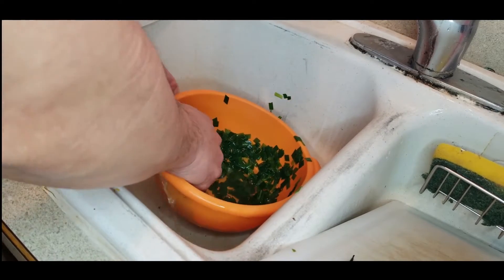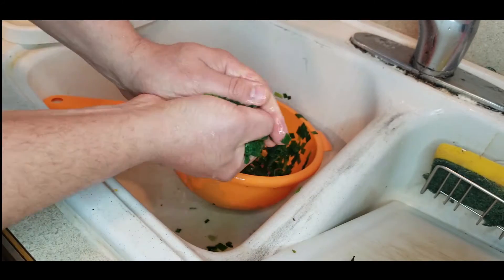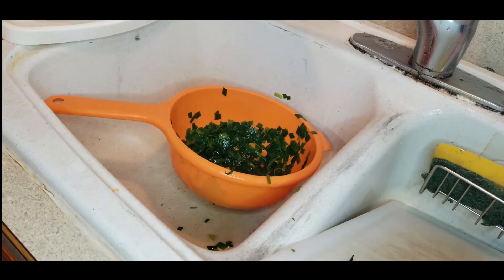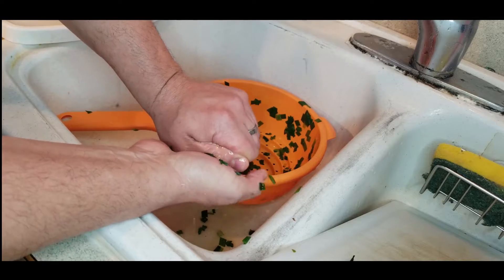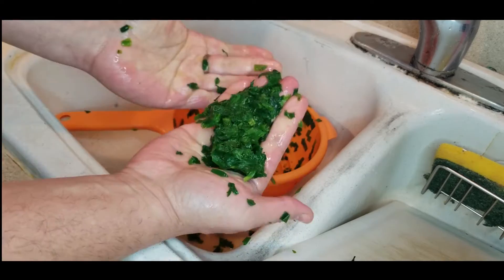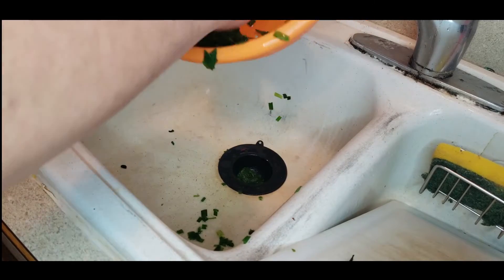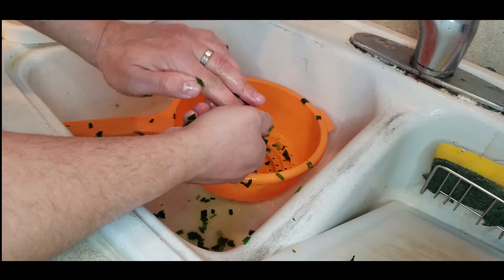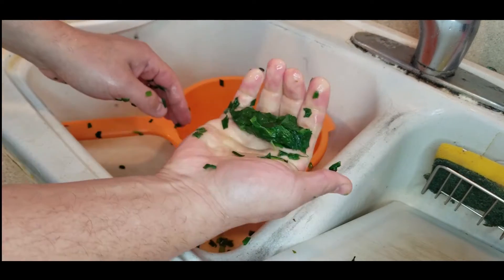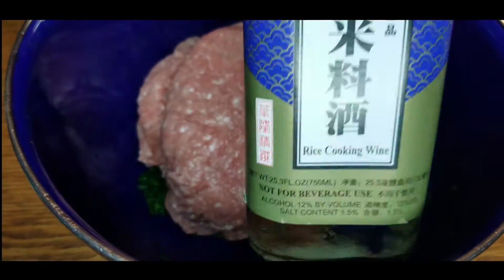Once they've been cooled down, we need to get rid of all the moisture. The best way to do it is to squeeze — just like that. That three pounds is going to turn into what looks like only a quarter pound when you're done, but don't worry, it'll be more than enough. Squeeze all that moisture out. If you can't find fresh jiu cai, get yourself some cabbage. Now let's take everything and get ready to mix it up.